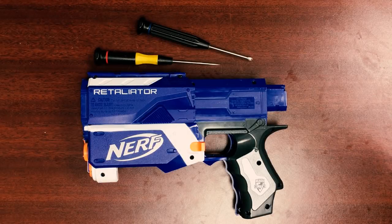Hi, I'm John with Orange Modworks, and in this video we are going to install the Core Retaliator slash Recon Mark II hybrid system.